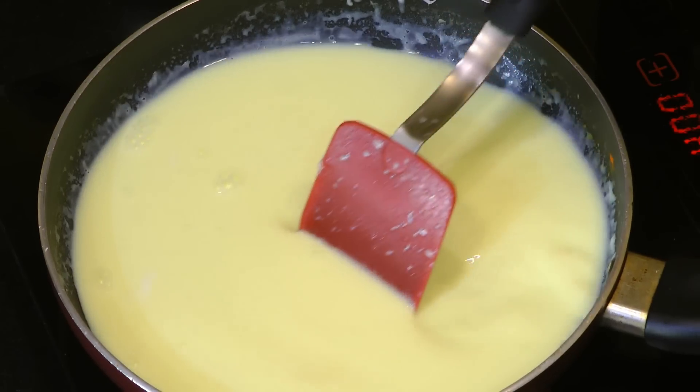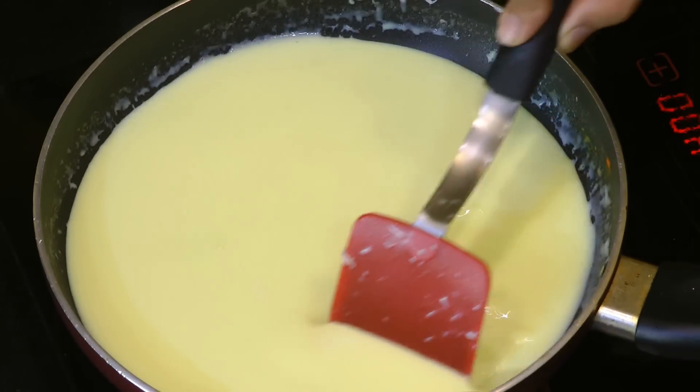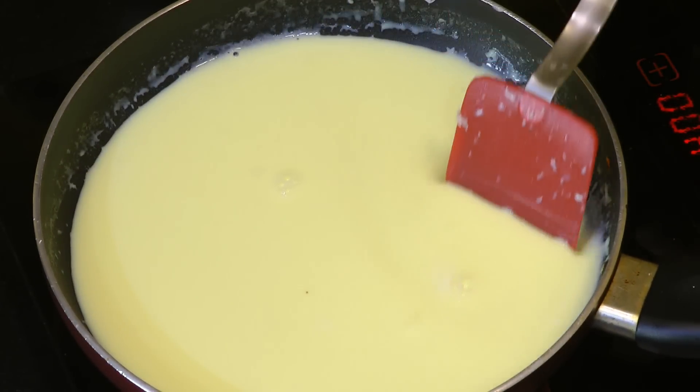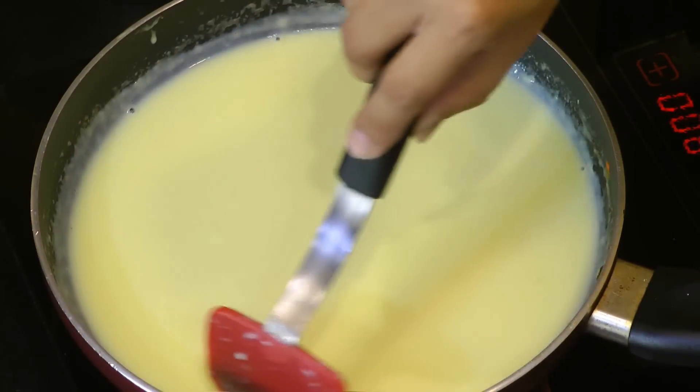Keep stirring while this mixture is cooking so that lumps are not formed, and continue to cook on medium heat for another seven to eight minutes. This mixture will thicken slowly. Also keep in mind that as this custard cools, it will thicken even more.